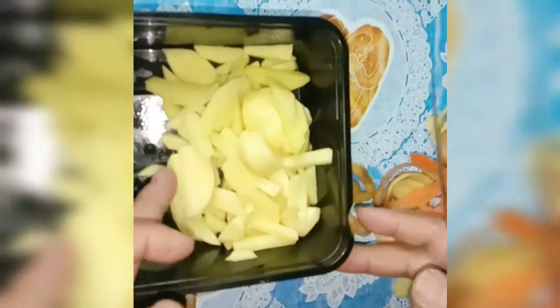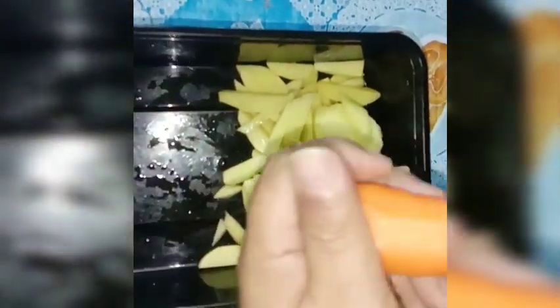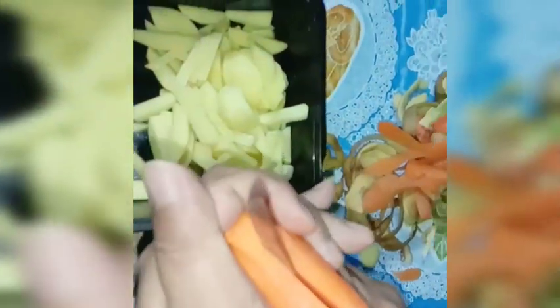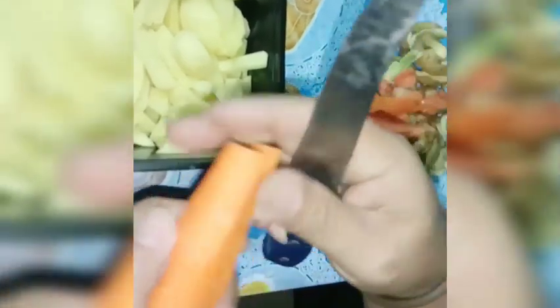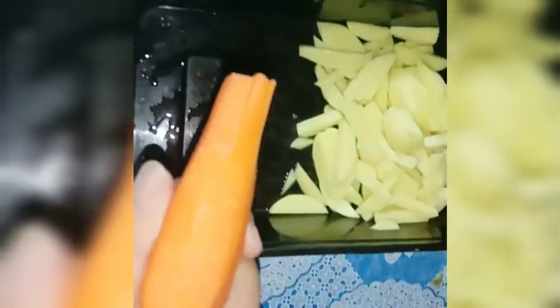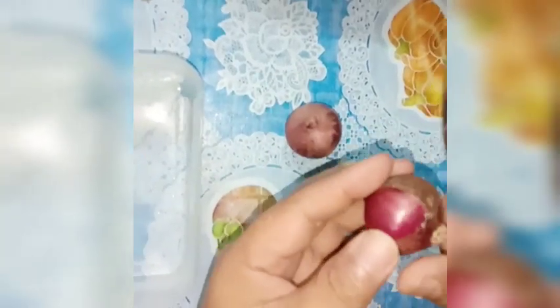Yung mga dating ginagawa ko, ginagawa ko siyang cubes, pero ngayon siya ay pahaba — parehas din naman. Hindi na tayo gagamit ng chopping board, yung kamay ko parang chopping board na. Gawin natin ganyan para strips din gaya ng patatas. Hindi naman pwedeng pangit kung yung patatas ay strips tapos ito ay cubes, kaya iparehas din natin guys.